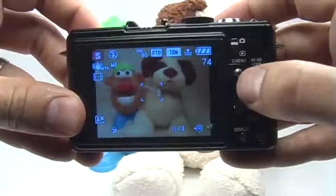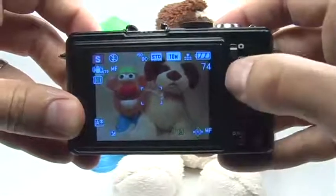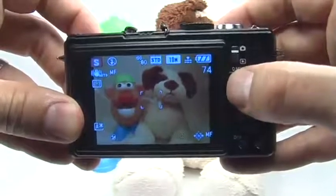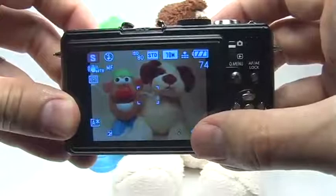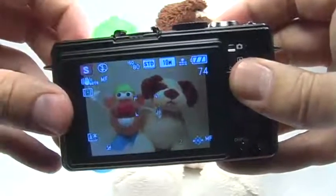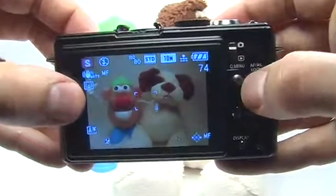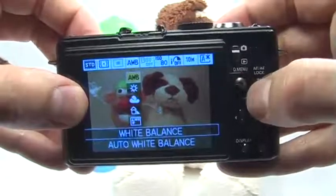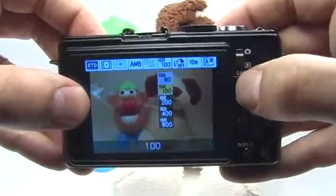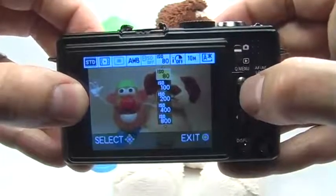Now, using the quick menu joystick, go to the left to highlight your shutter speed, and then go down to slow the shutter speed until you get to about two seconds. This should be a nice long shutter speed so you can get that brilliant effect out of the moving fireworks. Make sure your ISO is set to 80 — just press the quick menu button until the menu comes up, move over to ISO, and move the joystick to get to 80. Press set when you're done.